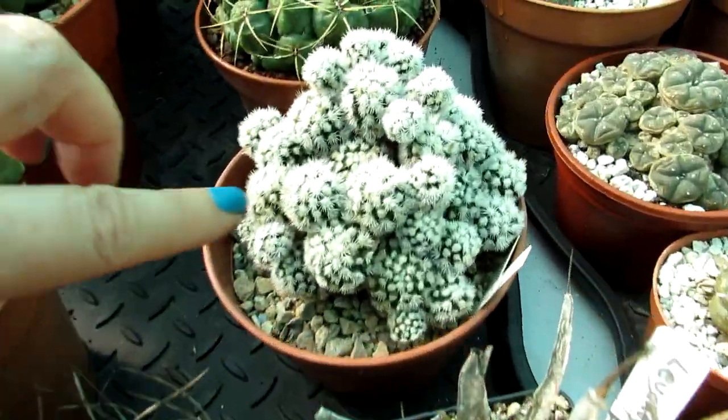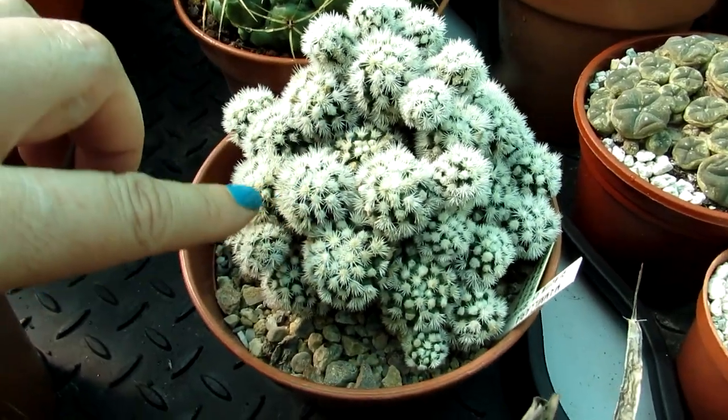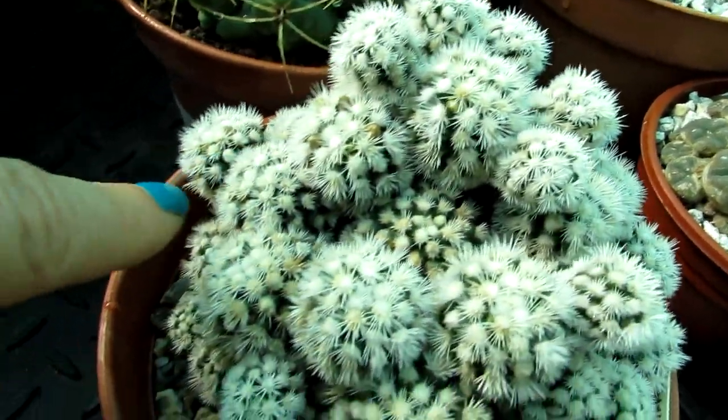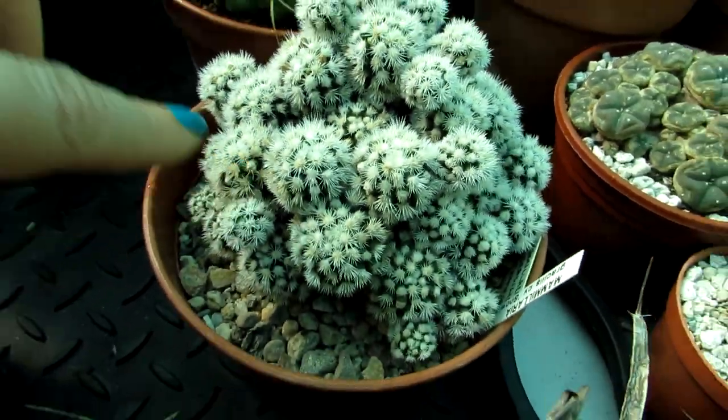I'm really pleased because I've just been watching the plants here and noticed there are loads of buds on my Mammillaria snow cap - tons and tons of buds - so really excited about that.